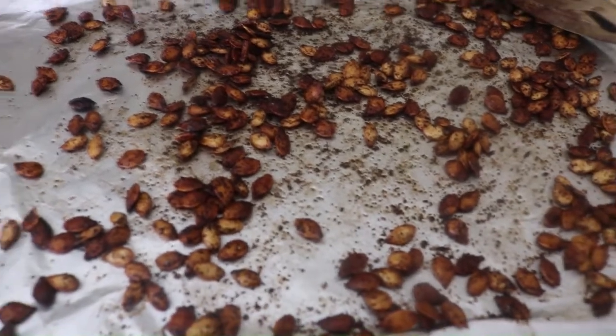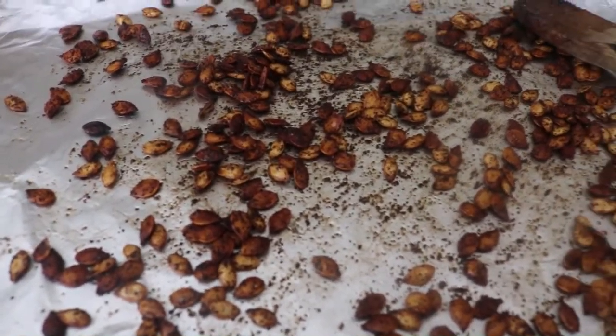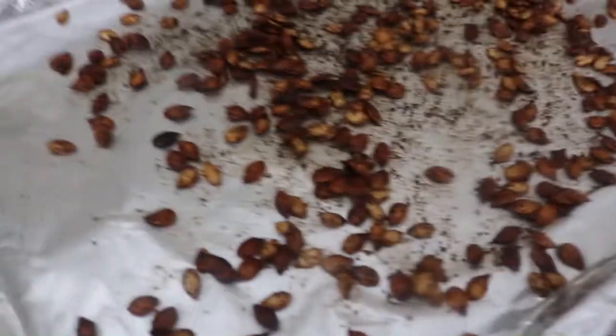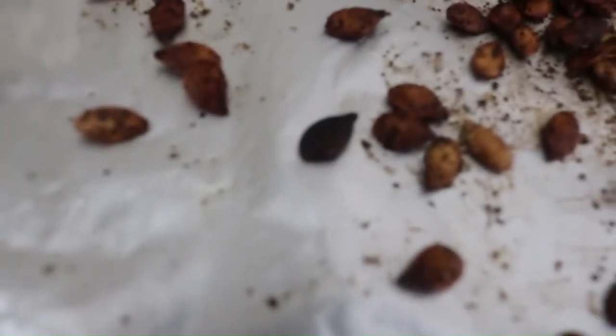They're perfect - gave them probably about four to five more minutes. Those are so good! The total is about 13 to 14 minutes in the oven. If you've got much bigger seeds or they're fatter, take that extra minute or two, but be careful - that's the outer limit.